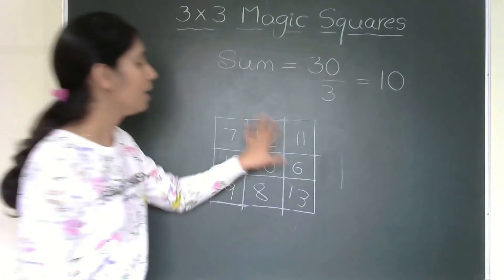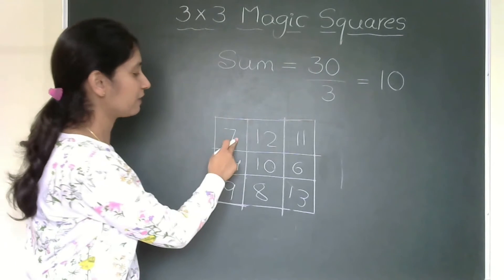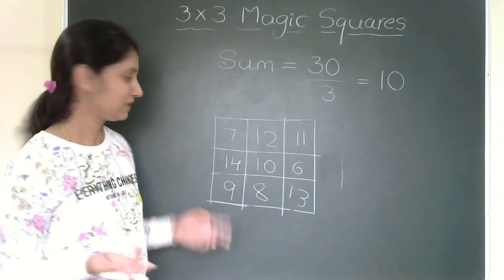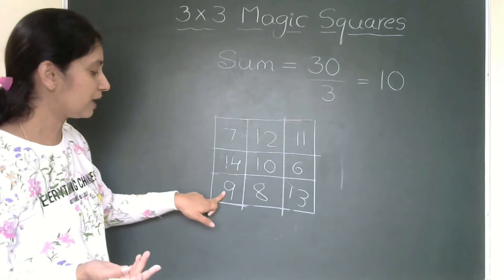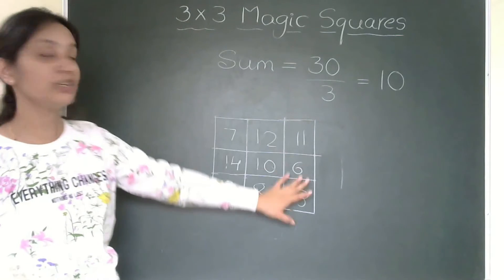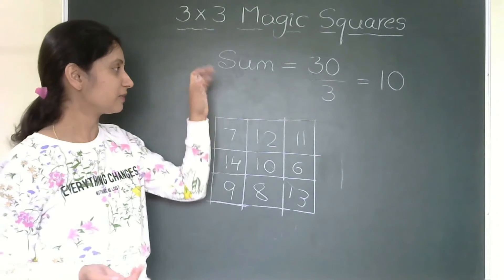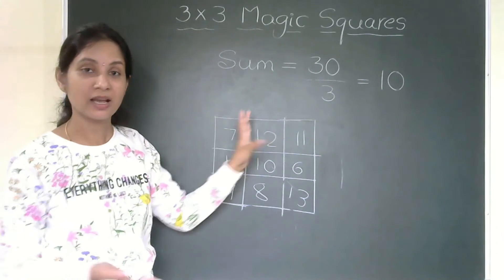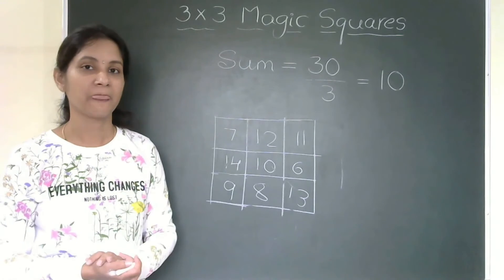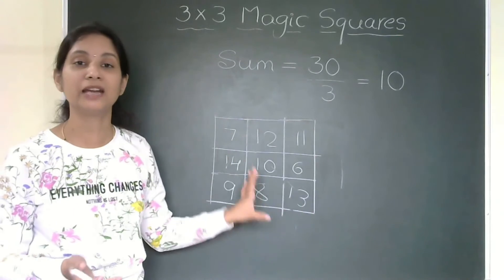Now I have the magic square with sum 30. Let me check: 12+7+1+10 = 30. Checking a column: 14+9+7 = 30. So however you add you will get 30. We have learnt how for a given set of numbers we can create magic squares and find the sum, and similarly if only the sum is given how to create the magic square.